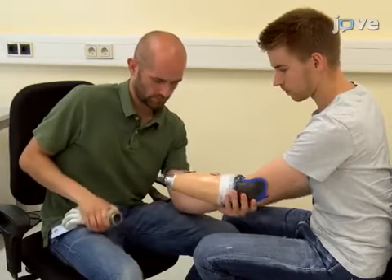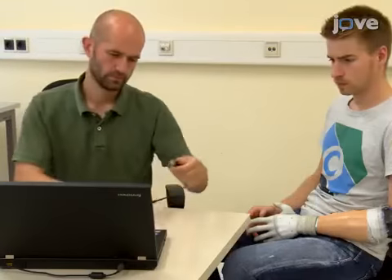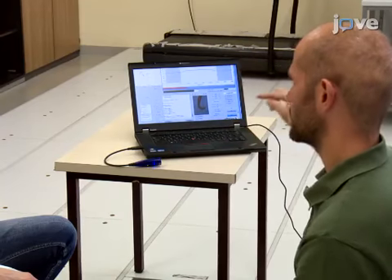Begin by fitting a customized socket and prosthesis to the participant. Calibrate the prosthetic hardware and use the collected calibration data for real-time prosthetic control. Do not give the participant any formal training.